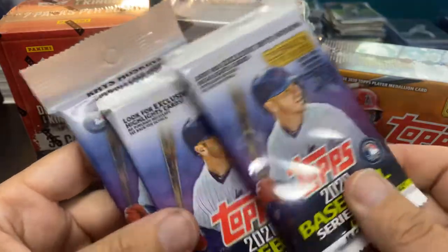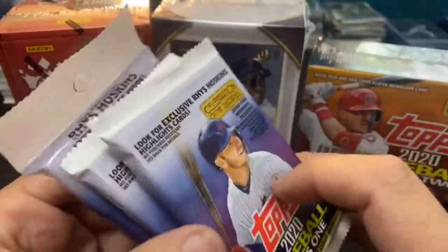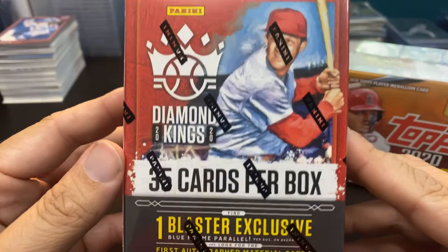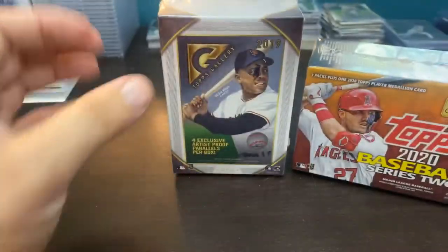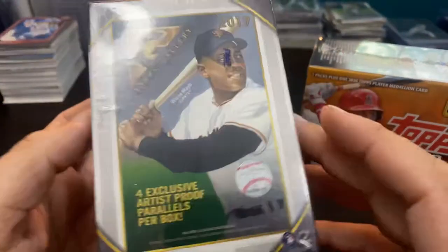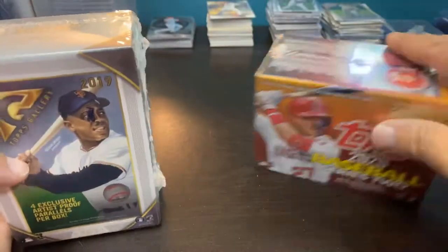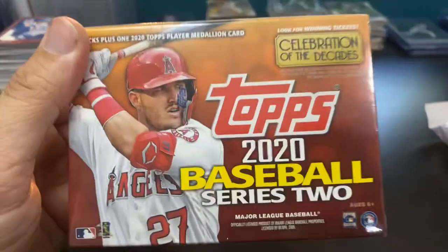We have two gravity packs and a fat pack of 2020 Series One, looking for some gold card inserts. The new current favorite, Diamond Kings 2020 blaster. The 2019 Gallery — still looking to pick up these artist proof cards to finish off this set, so there's four in this box, hopefully won't get any duplicates. And the 2020 Topps Series Two.